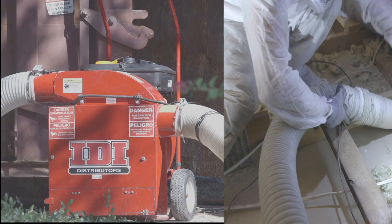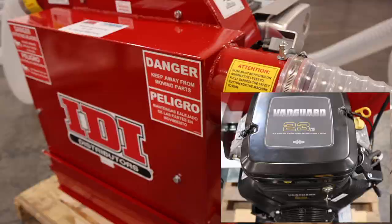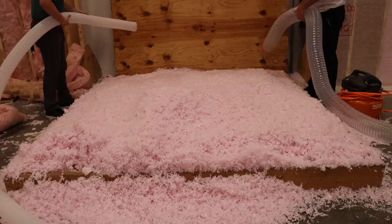For the last five years, the heavy-duty DV18 vacuum has been the workhorse of the IDI insulation removal machines. That is, until now. Introducing the 23 horsepower removal vacuum with built-in Defender. With a larger and improved fan blade, the DV23 is much faster and has the potential to double your production rates.